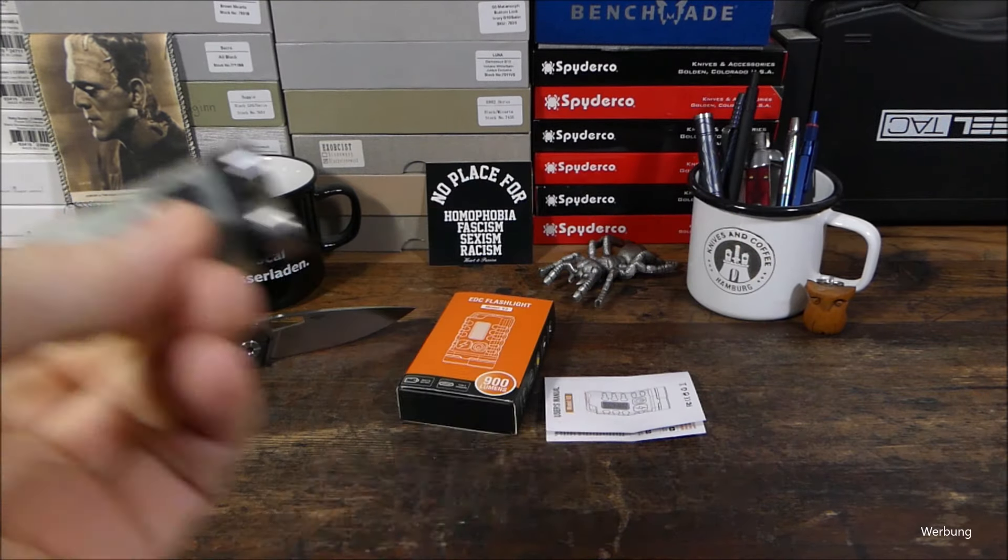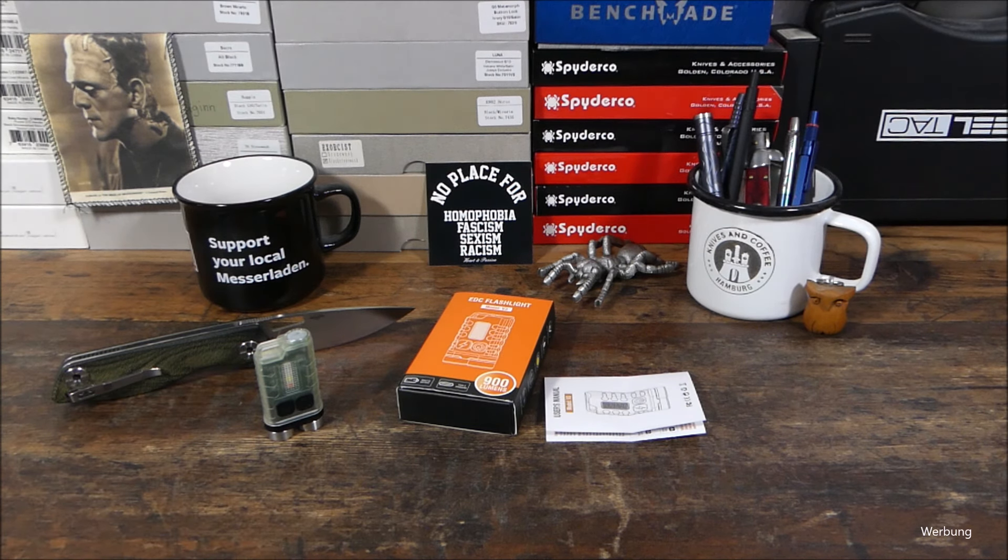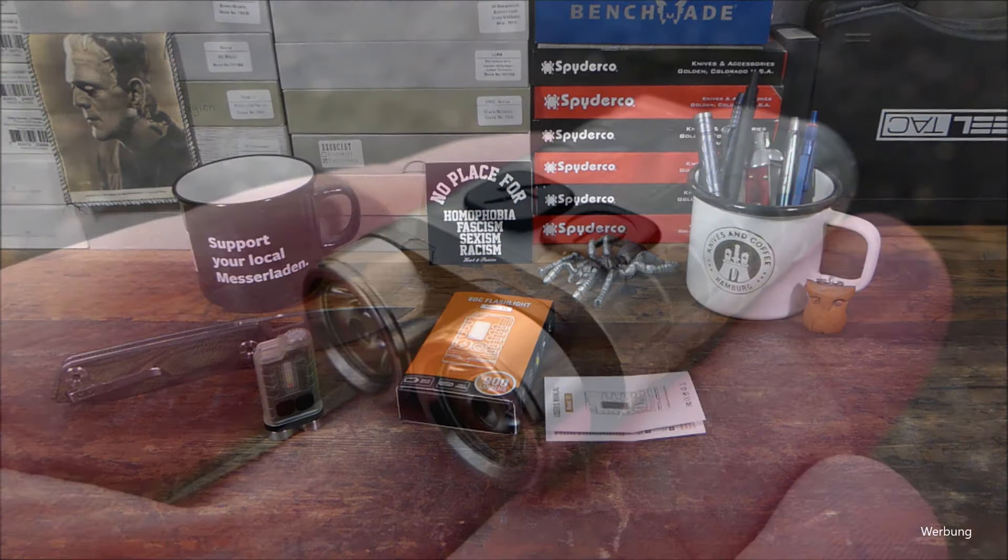Und das Teil sucht jetzt einen neuen Besitzer. Jetzt seid ihr gefragt – her mit euren Kommentaren. Markus, vielen, vielen Dank nochmal dafür. Und ich verbleibe wie immer mit: Bleibt gesund. Peace. Ich bin raus.